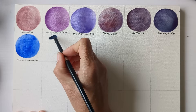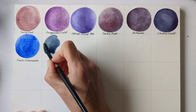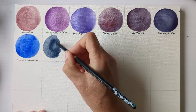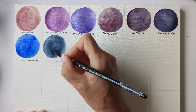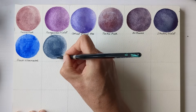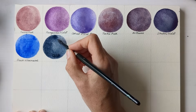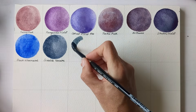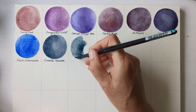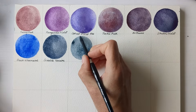Then I have to include Sodalite from Daniel Smith. I don't even use it loads but I just love it in its own right. The next one is Daniel Smith's Lunar Blue.